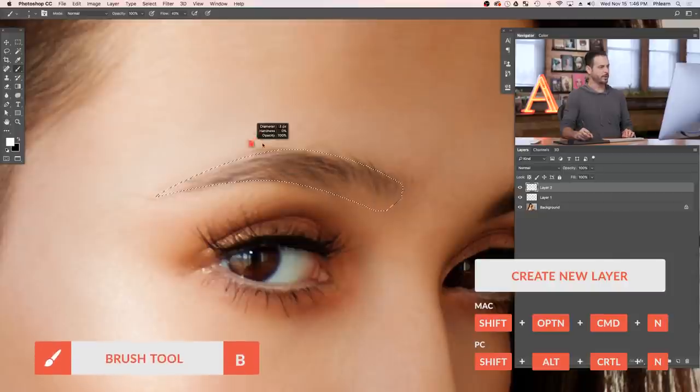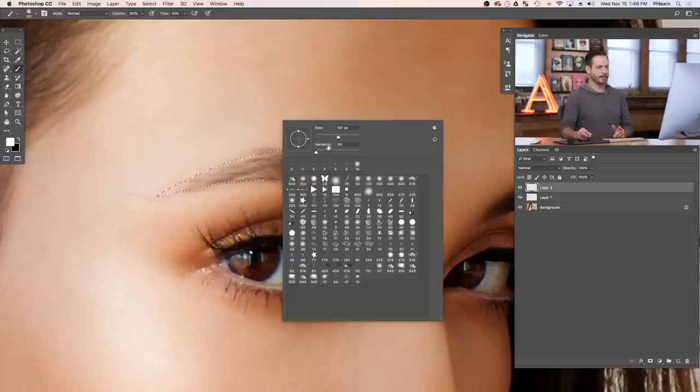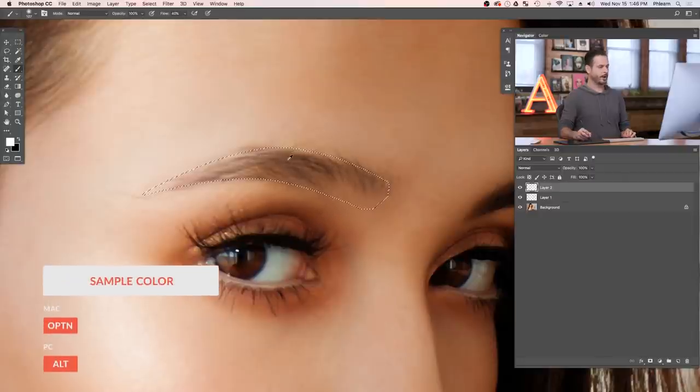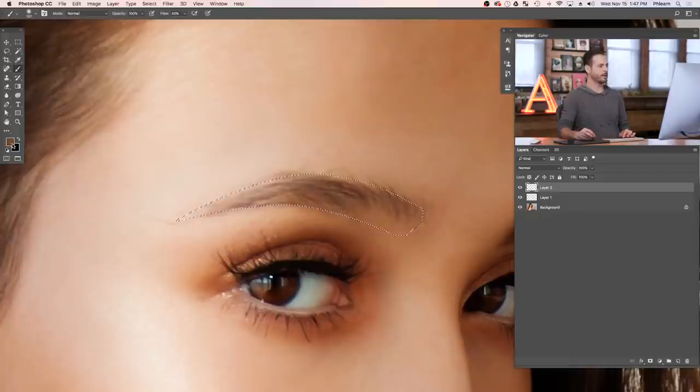I'm going to create a new layer and use the brush tool. Use a really big soft-edge brush — my size is at 107 and my hardness is at zero. You can download the same image on phlearn.com to practice. We're on a new layer, so with the brush tool I'm going to hold Alt or Option and sample the brown color already in the eyebrow. If a person doesn't have eyebrows to sample from, you can sample from their hair. Now change the blend mode of this layer from Normal down to Multiply — that's going to darken things down.